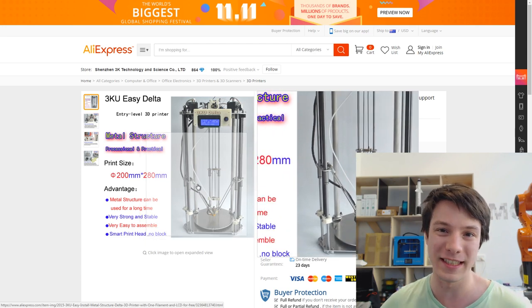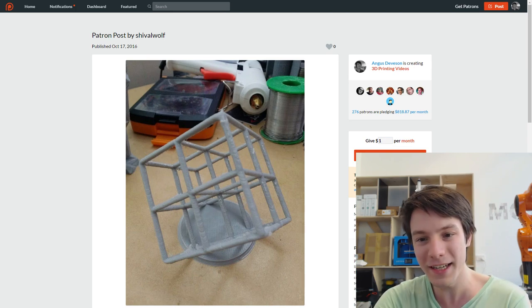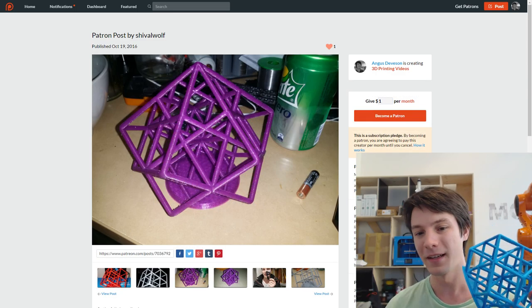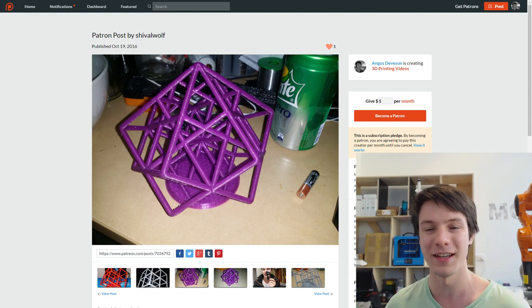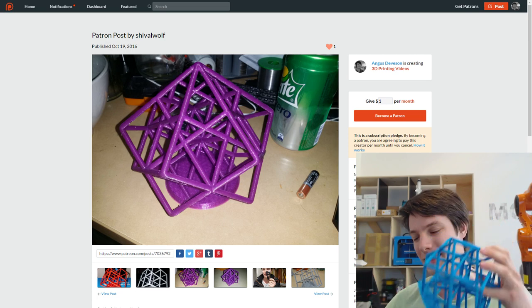Next are the prints that Shivel Wolf did. He has a low-cost Delta kit that he's put together and fine-tuned really nicely. This is the first test with the standard lattice cube and it's actually pretty decent - a nice gray. Then he went on to do the full-size revolved one in purple PLA, and it looks great with no stringing issues. He said it took about 14 hours to print, which is about right for one about that size.